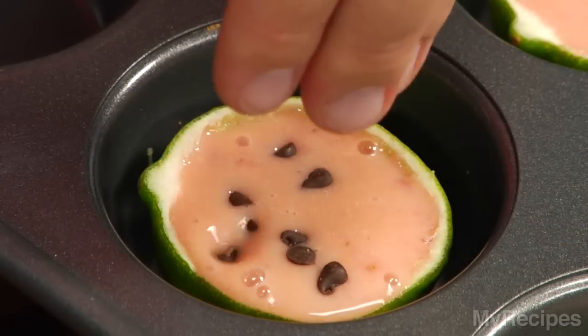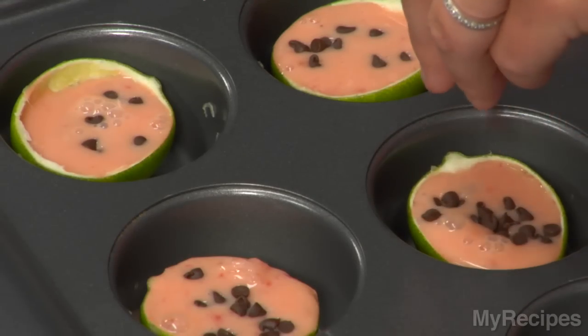To make these pops look like mini watermelons, add some mini chocolate chips. These chocolate chips will look like little watermelon seeds.